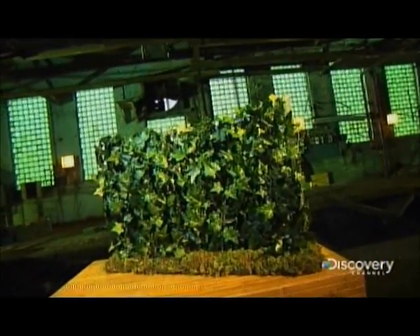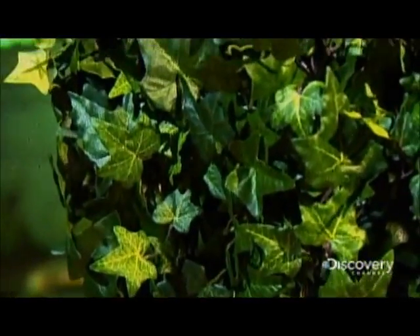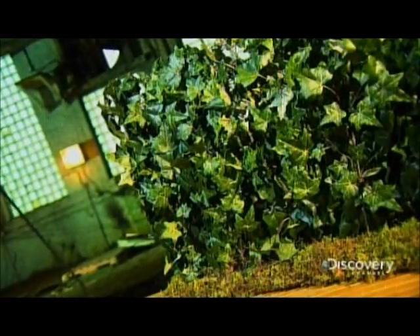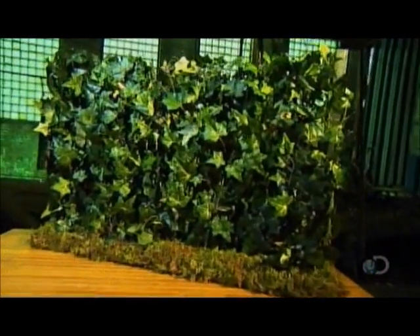A living wall is a vertical structure covered with fully grown plants. This green screen serves many purposes, such as hiding an eyesore or shielding an area for privacy. Some are installed in the ground, while others are mounted on building facades and have integrated irrigation systems.